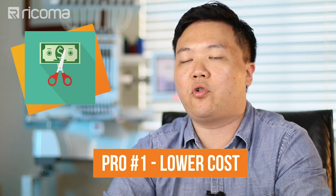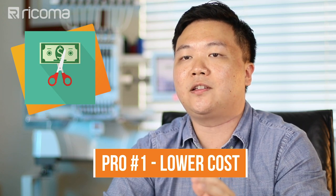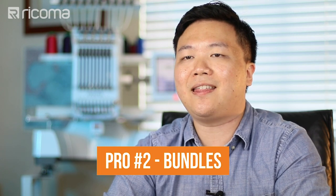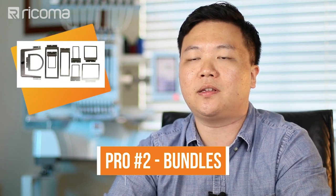The best part about buying a used embroidery machine is obviously that it is lower cost. It's a lower barrier to entry. You don't have to have as much upfront capital and you can get started, depending on the age or the condition of the machine, for very, very little. And another thing is when the seller is selling you a used piece of equipment, it is more likely than not that they have all the attachments and all the accessories that came along with the package.